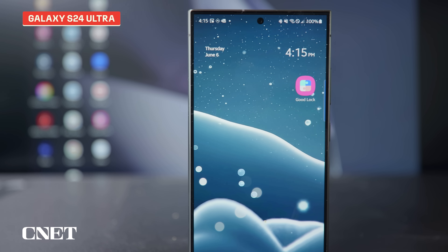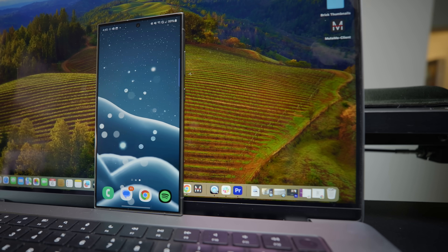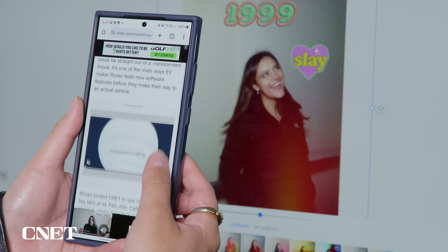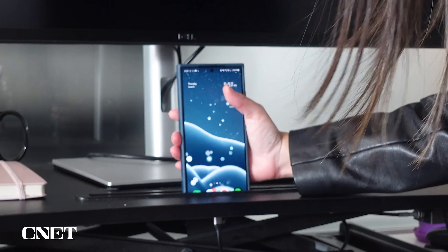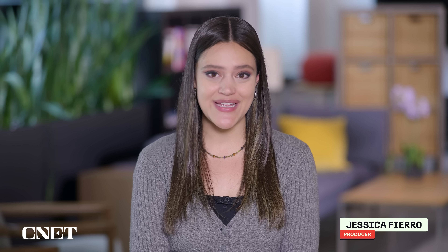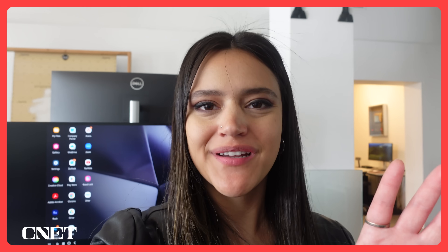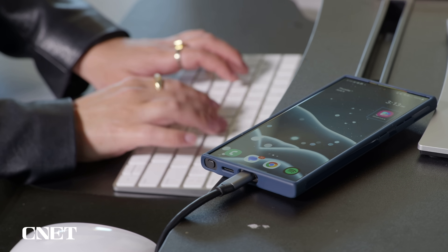I ditched my MacBook for the day to see if the Galaxy S24 Ultra, and more specifically Samsung DeX, could replace my laptop. With DeX you can transform a Samsung phone or tablet into a computer by connecting it to an external screen. I'm an Apple girl so up until very recently I had no idea this feature even existed. And the first time I tried it my mind was blown.